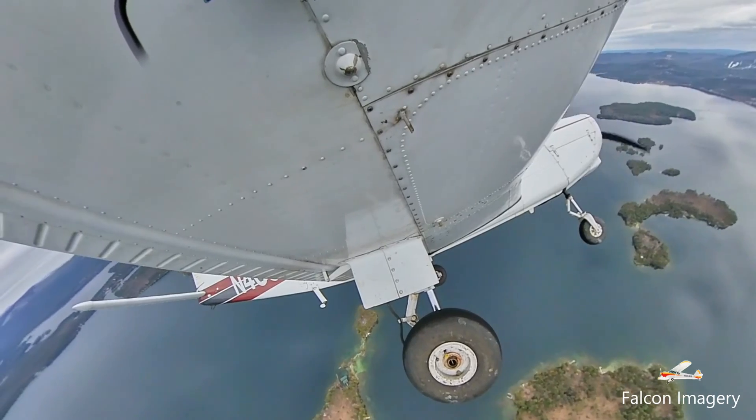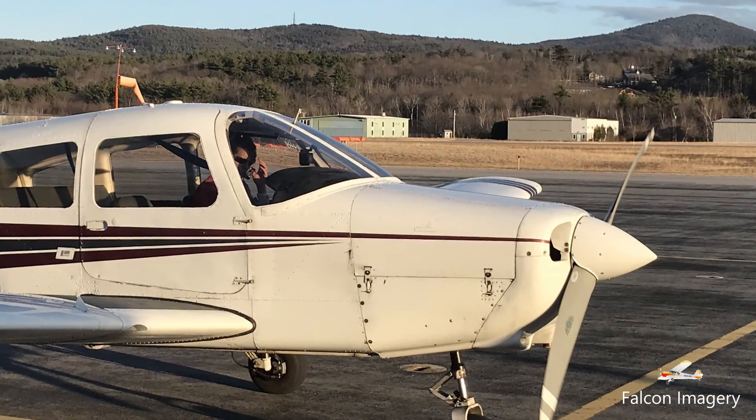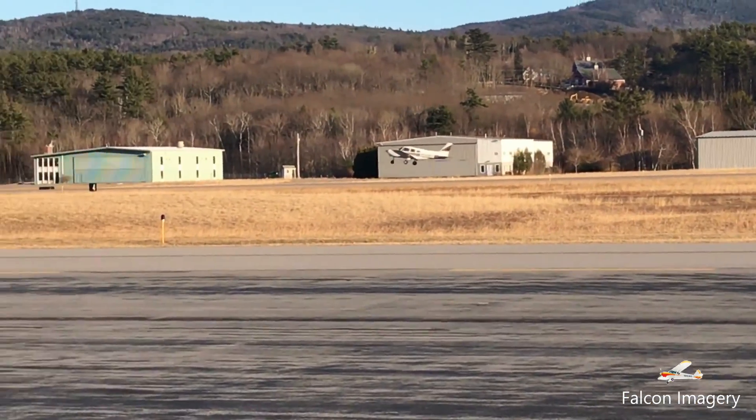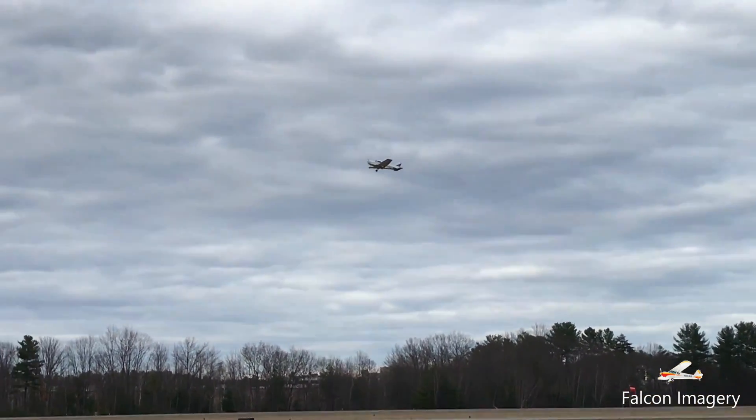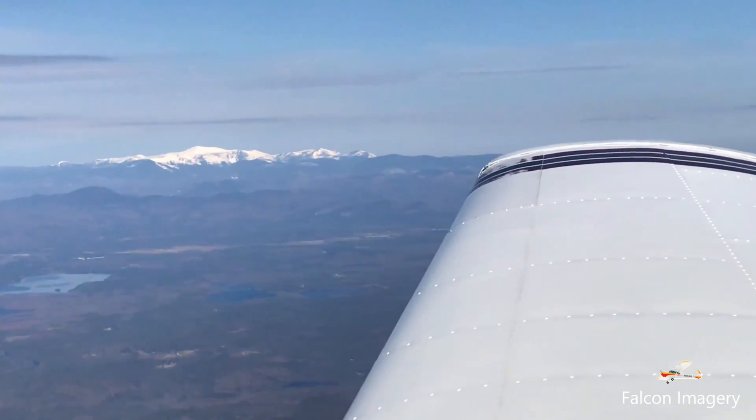In this video I'm taking up two high school teachers in a Piper Warrior that are currently teaching a STEM aviation module to their students. One of the teachers is a veteran pilot and he has asked that I demonstrate slow flight, power-off and power-on stalls, and steep turns while he and his colleague film and narrate the flight from inside the cockpit.